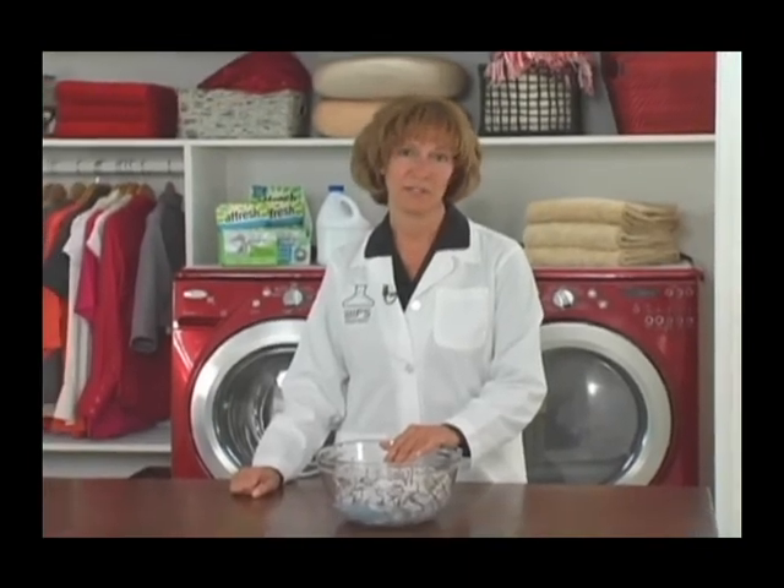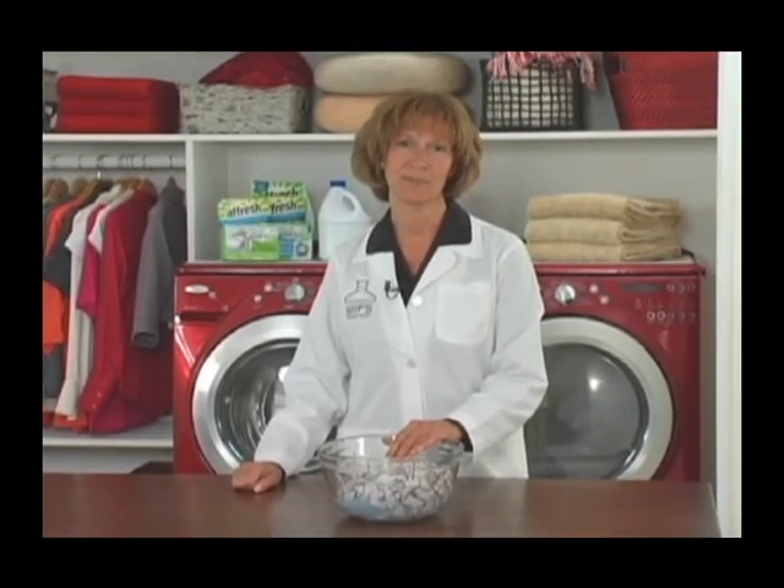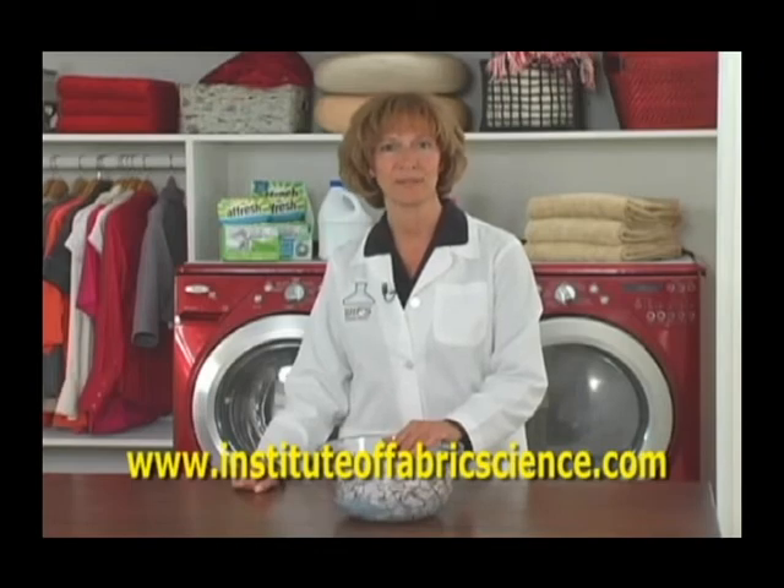At the end of the cycle, check and make sure the stain's been removed. If need be, you can repeat the process. This time, try some liquid chlorine bleach for whites or ColorSafe bleach for colors. Then air dry the garment and make sure the stain's been removed. For more information, or to try the stain 9-1-1 tool, visit InstituteOfFabricScience.com.